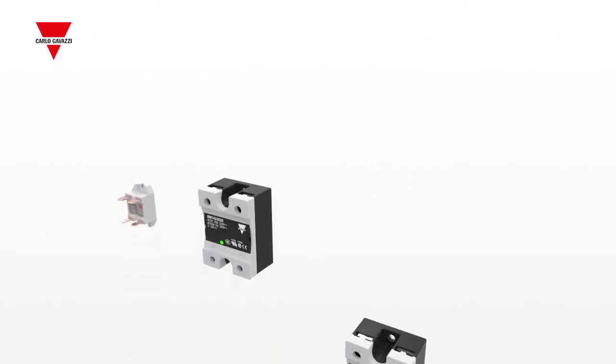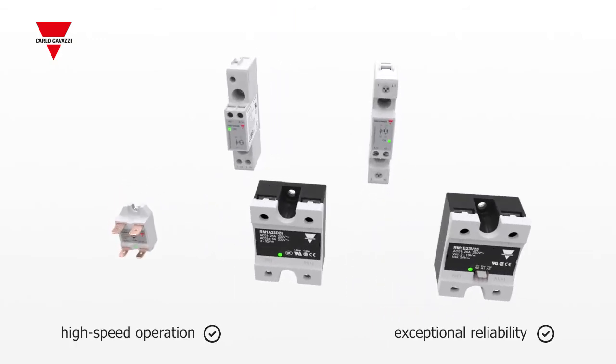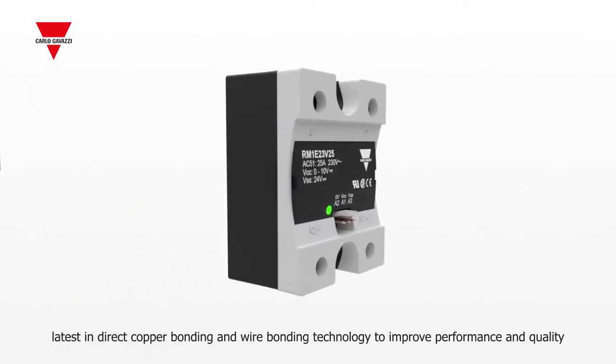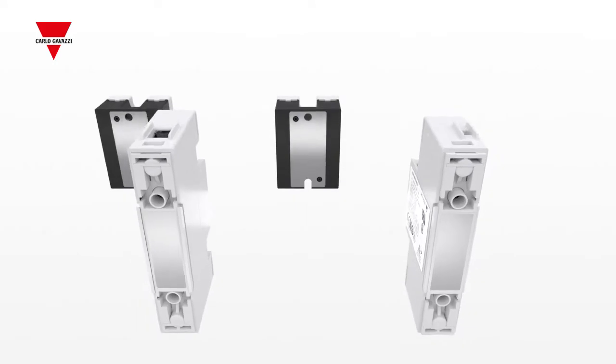Carlo Gavazzi's chassis mount SSRs are not only considered an industry standard but also game changers within the market. We use the latest in direct copper and wire bonding technology to improve both the performance and the quality of one of the broadest SSR product portfolios available worldwide.